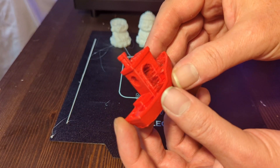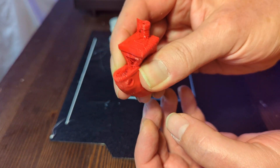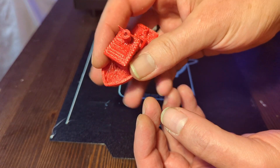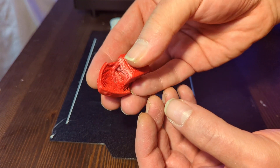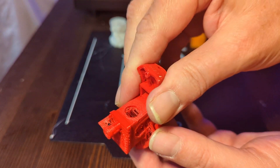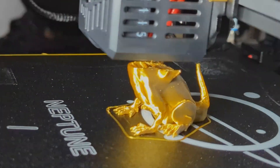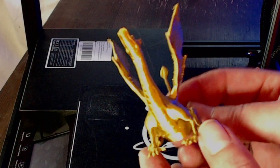I wanted to see how the printer performs printing TPU, and what better way to check the printer's capabilities than printing a benchy. I used my common TPU profile settings and started to print one — it's nice and squashy with a little bit of stringing, but that's okay. The surface finish, the rooftop, and even the chimney look great, and it's fun to squeeze it and see how it gets back into shape. I also had a spool of co-extrusion filament in gold and silver and decided to print a dragon — the color change effect when you turn it in the light is amazing.